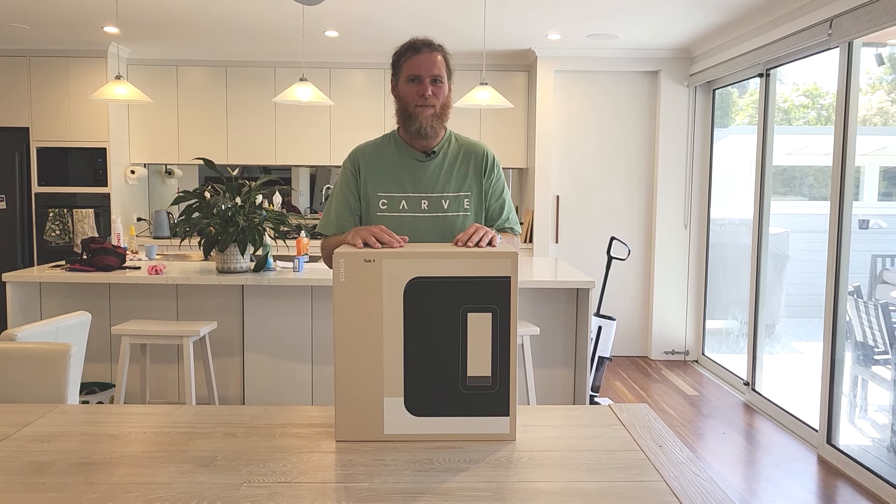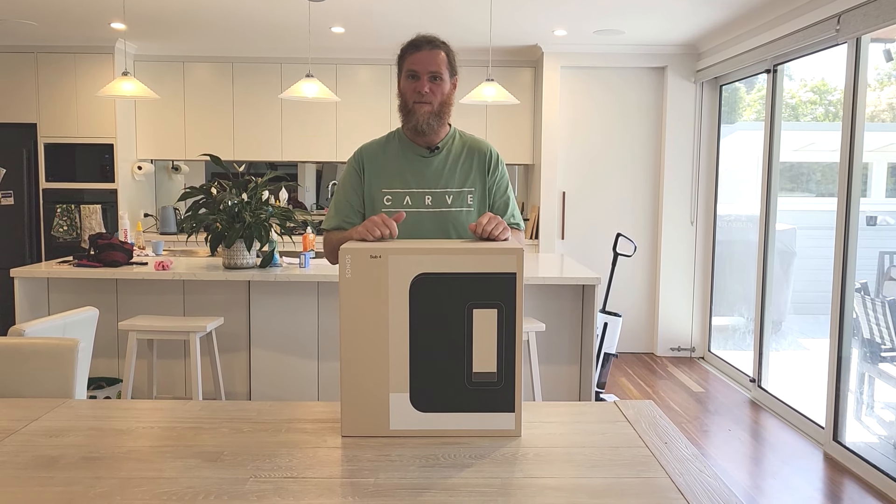G'day humans, Chris Stead here. Got a quick unboxing for you today — it's the Sonos Sub 4. Let's do it.